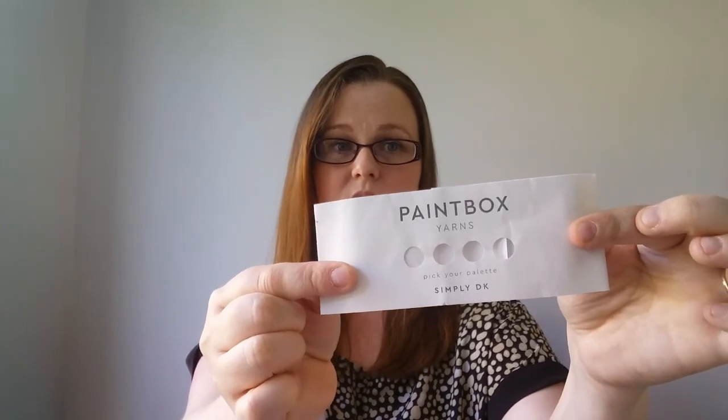Because my wrist is hurting, the boyfriend cardigan is the only knitting I'm going to be working on over the next two weeks because I really need to get it finished for Beth. The yarn is an acrylic — Paintbox — and she chose six different colours, all in rainbows.